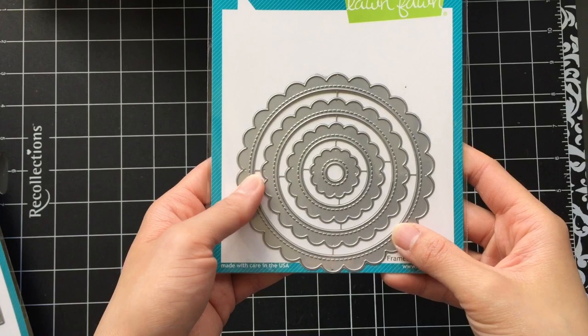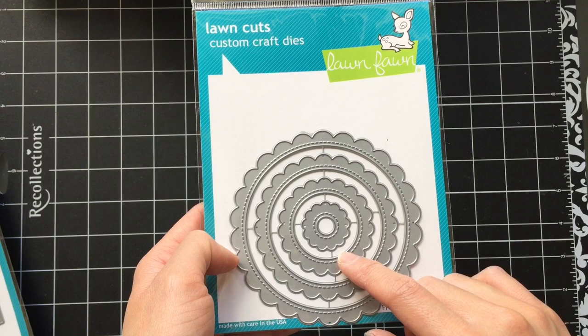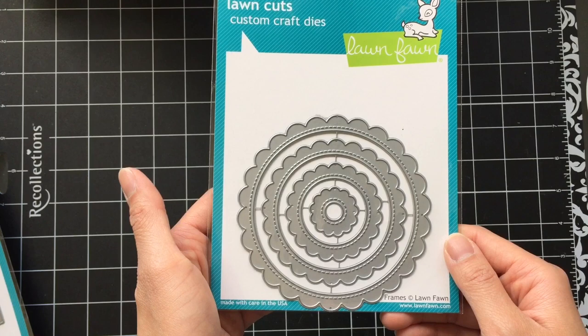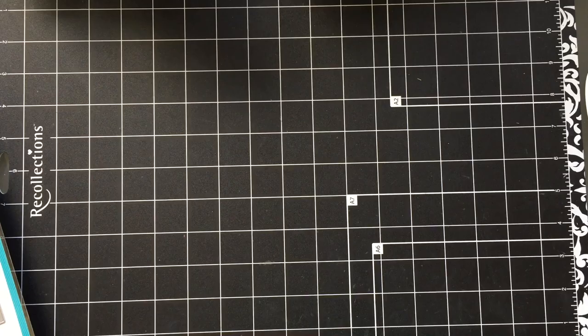I have the Lawn Fawn Stitch Scallop Circle Frames. I didn't have anything like this in my crafty stash yet, so I thought it would make a great addition. I also bought the scallop rectangle frames, but it was in a different order and it hasn't come yet. I thought both would work well as frames for shaker cards. I make quite a few shaker cards because I like using scrap acetate for my box pop-up cards. But I'm not really sure how you'd use the Smalls die — the outside measures one inch and the inside is three-eighths of an inch. It's too small to make into a shaker or to frame anything. So if anybody has any examples of how to use the Smalls die, please send it my way.